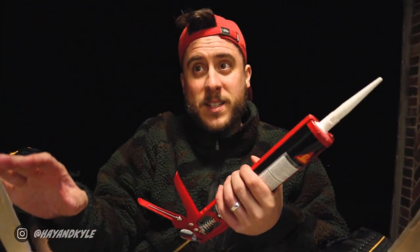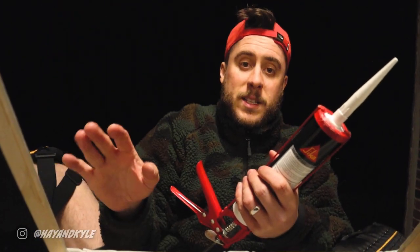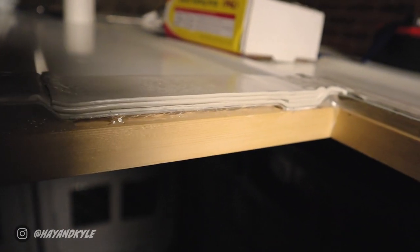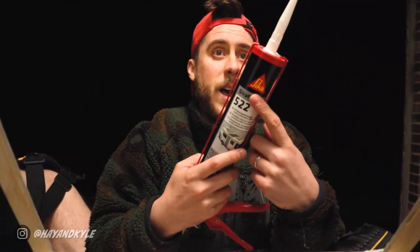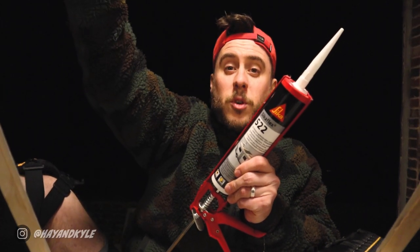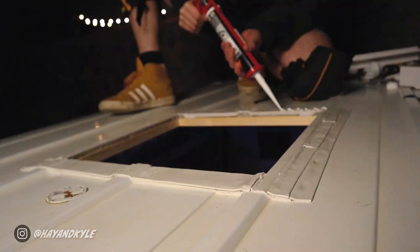Now we've got all the mastic strip on and a nice flat surface to work on, we need an adhesive — this is going to stick the fan frame onto the mastic strip. The mastic strip putty is kind of tacky and sticky but in no way is it a proper adhesive. So we're going with Sikaflex 522, which is supposed to be pretty good for caravans and van conversions. It's going to go straight onto the mastic strip all the way around, then we're going to offer up the frame, stick it on, and hopefully all we need to do after that is screw it in.